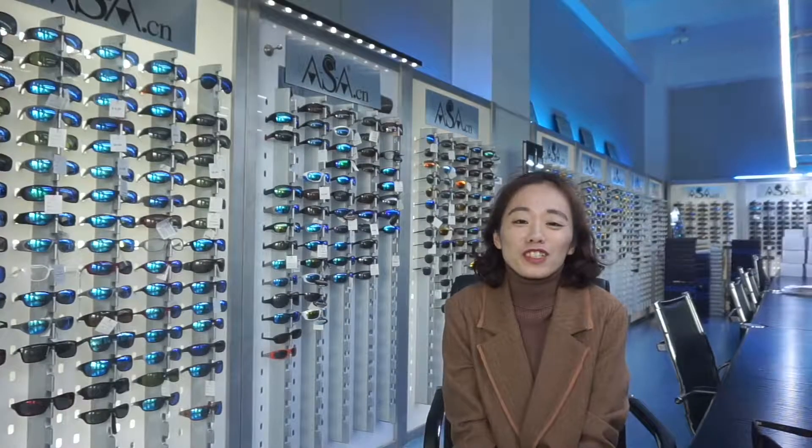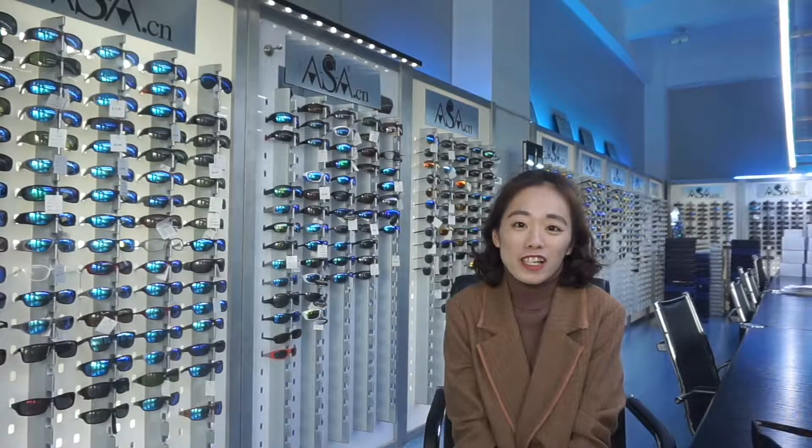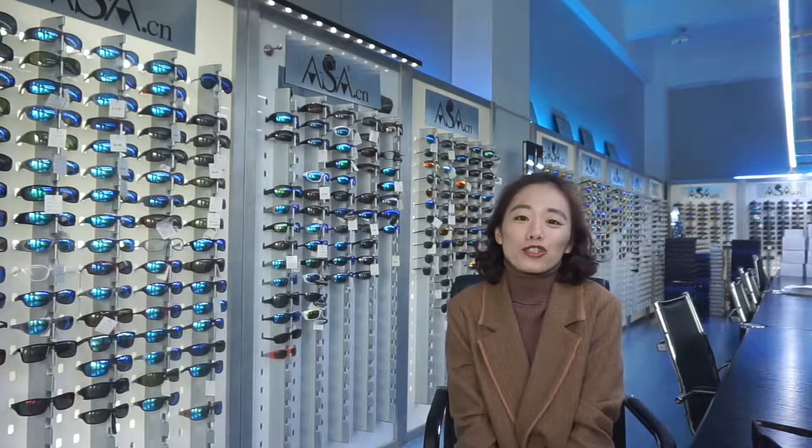Hello everyone, this is Jessica from Shaman ASA Sunglasses Factory. Today I would like to show you some logo lighting ways on the sunglasses.